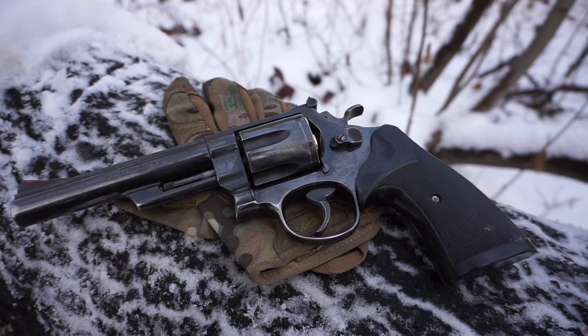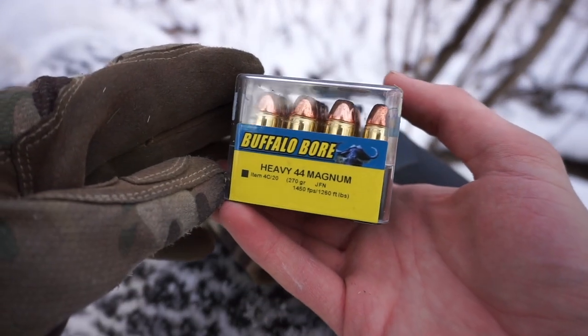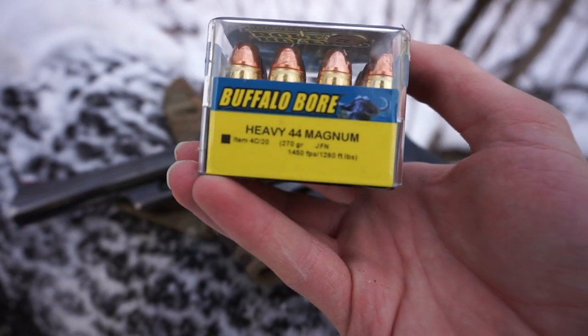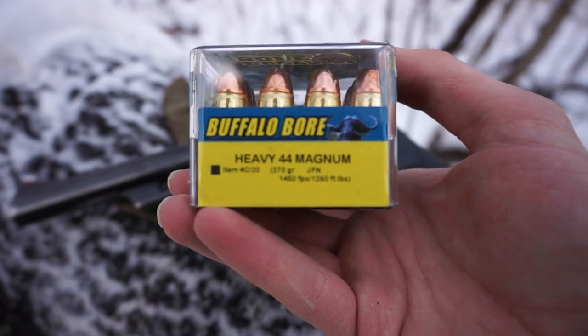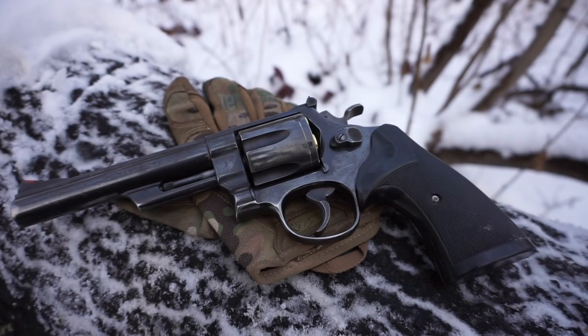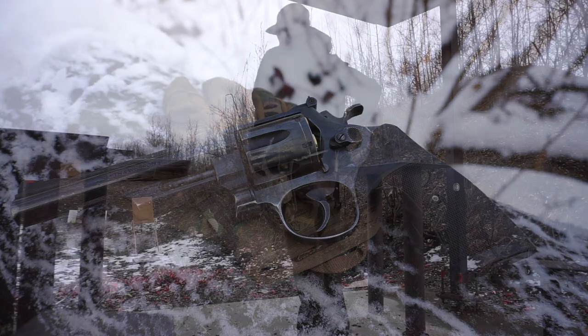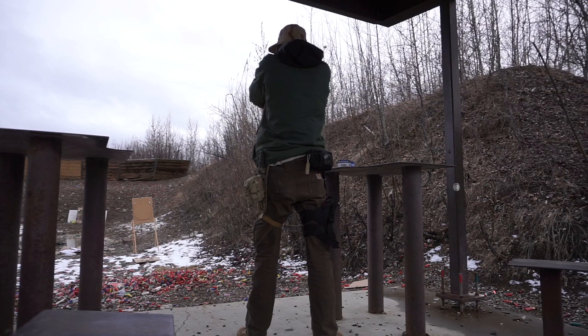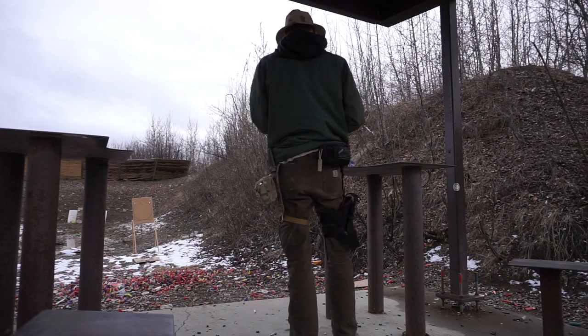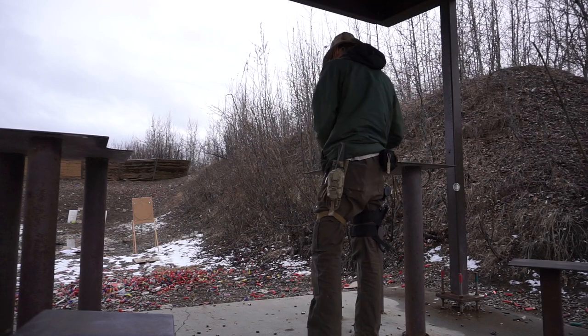The round I carry is the Buffalo Bore Heavy .44 — 270 grains going 1,450 feet per second, producing around 1,260 foot-pounds of kinetic energy. That's easily double what a 10mm or .45 ACP would produce even in a +P load. So if you're hitting the bear in the chest but not perfectly in the lungs, you're still doing a lot of internal damage and slowing it down. This round is rated to penetrate a minimum of two feet into the animal — it just keeps going.